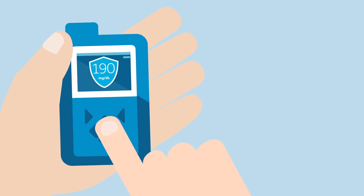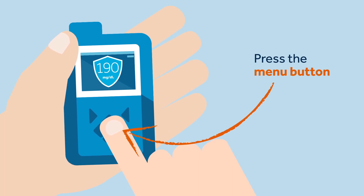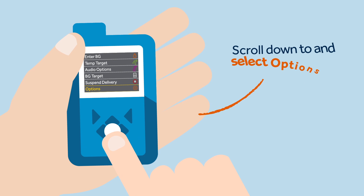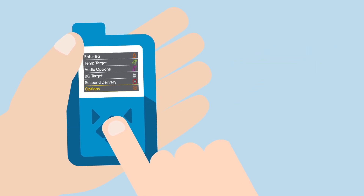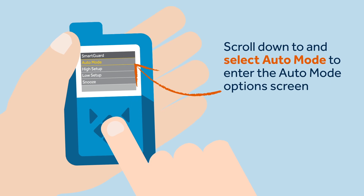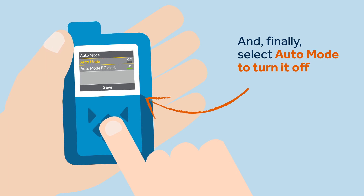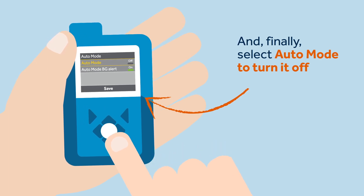For the other days she has been sick, she has been able to stay in auto mode. To exit auto mode, Sophie must press the menu button, scroll down to and select options, scroll down to and select smart guard, then select auto mode to enter the auto mode options screen, and finally select auto mode to turn it off. Sophie selects save before she exits so that her pump remembers her decision.